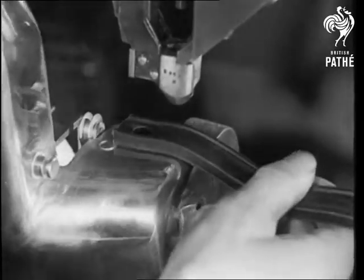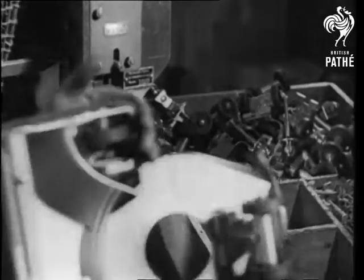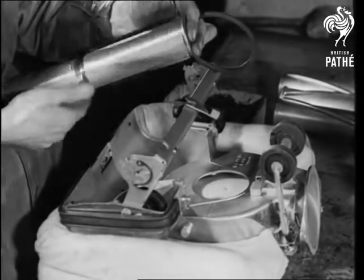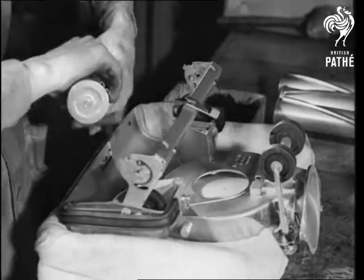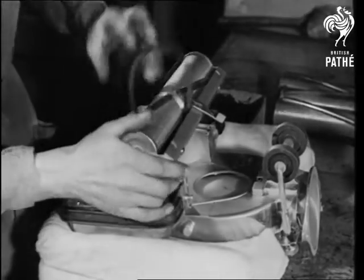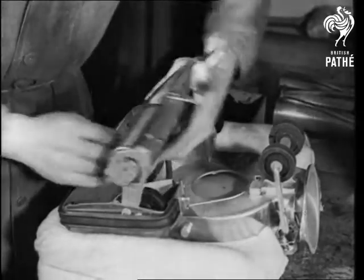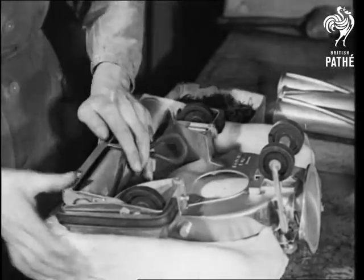With the mounting of the strip of rubber begins the efficient final assembly. The chassis passes from one machine to another, arriving at the end a complete electric vacuum cleaner, except for the motor, dust bag and handle. The placing of the all-important beating and sweeping agitator in the machine completes these operations, and the chassis is then ready for mounting of the motor.